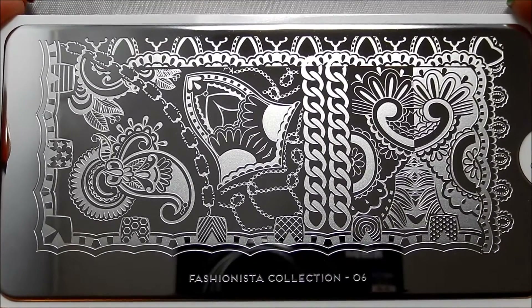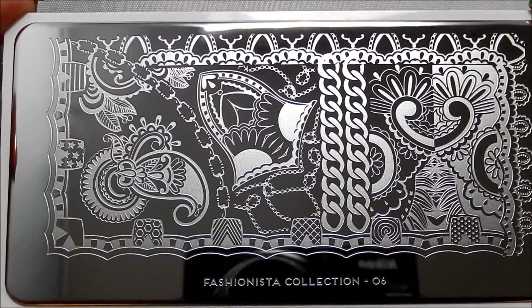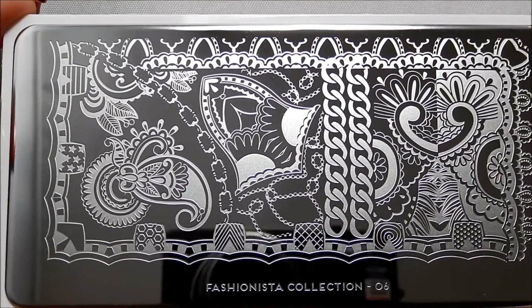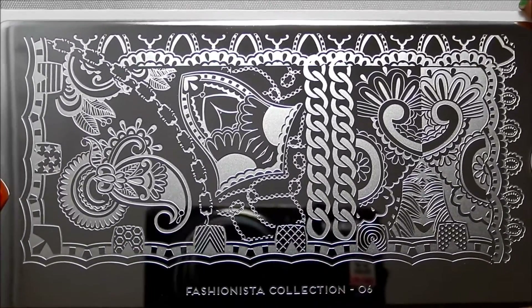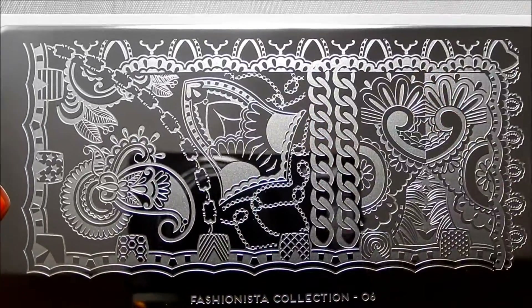Hello, I'm back again with Moyu London Fashionista Collection 06. This is plate 06 from their Fashionista Collection. This is what I call the collage style plate from their collection, so it's got a bunch of images together in a collage kind of way.